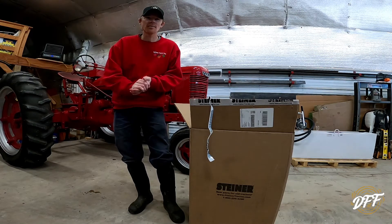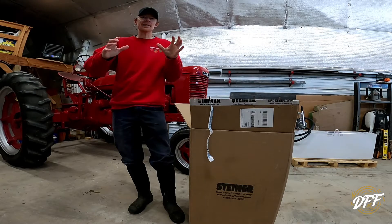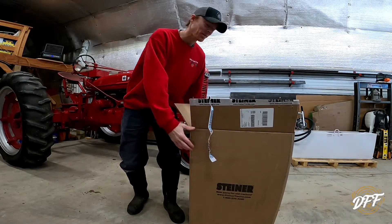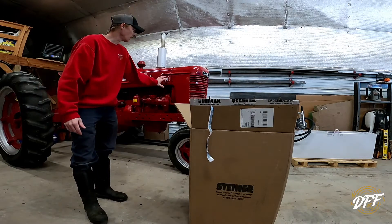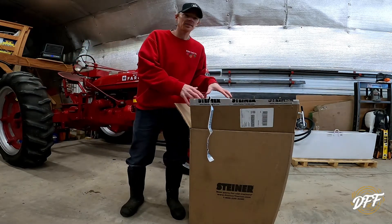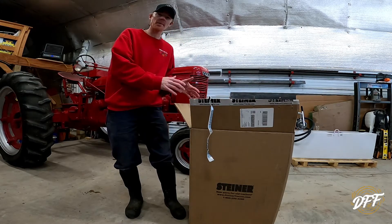Hey everybody, welcome back to DeHaven Family Farm. Today is like a Christmas day for me. I got a big old box of parts here for the Farmall H behind me. We're going to unbox these here together today and I'm going to show you what I bought.